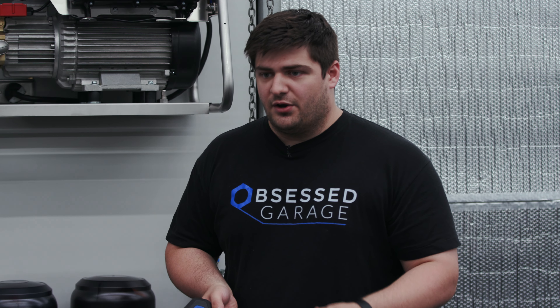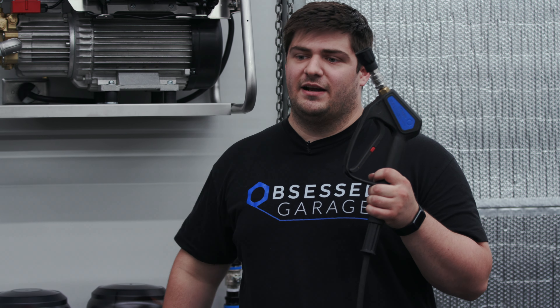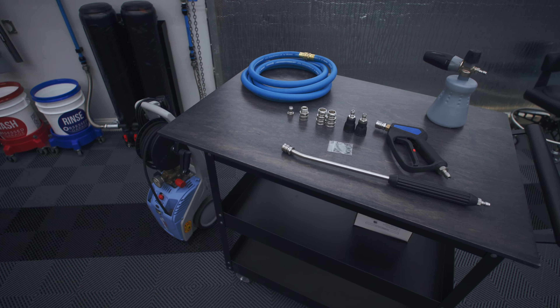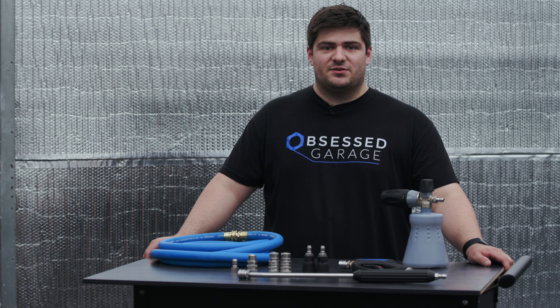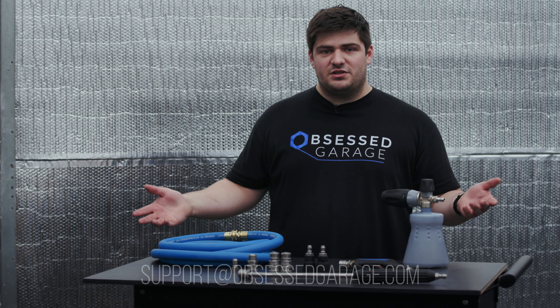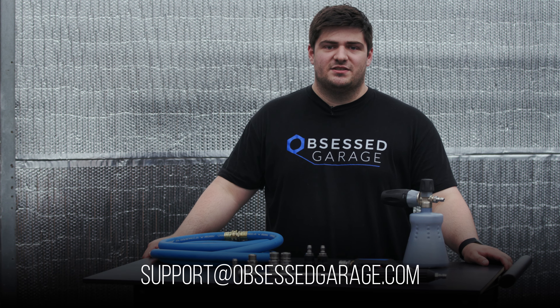Breakdown and storage is basically the reverse of what we did. You're going to turn your unit off, purge the water out of your gun, disconnect the inlet hose and the outlet hose. We even include a little storage plug for the end of your hose so you don't get any drips coming out all over your garage floor. You can get this entire solution or any of the individual pieces on our website at ObsessedGarage.com. If you have any questions, you can reach out in the comments or email us directly at support@ObsessedGarage.com.